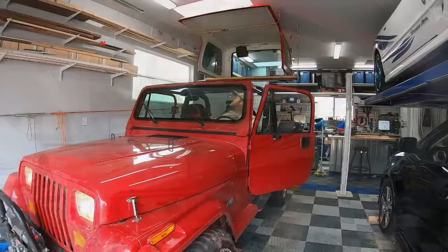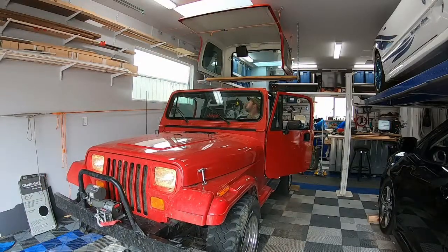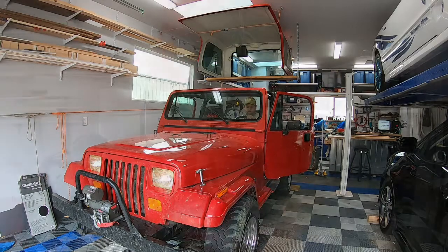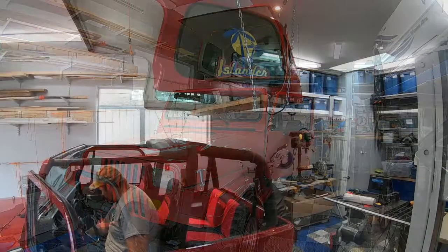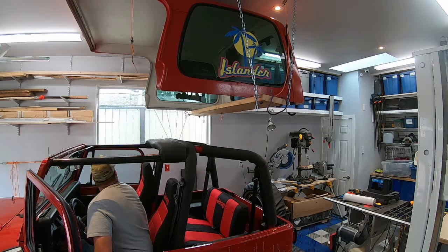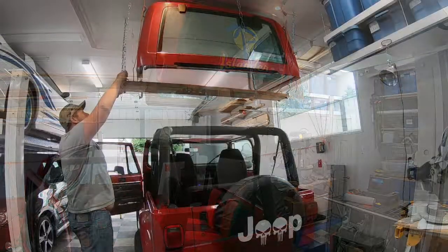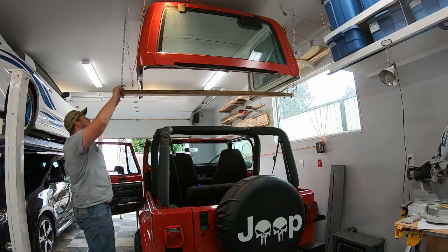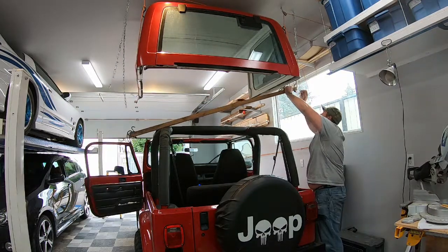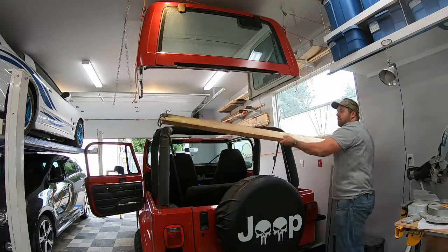To reinstall the roof, I first back the Jeep in and put a board down so I know where to stop, put the e-brake on, put it back in gear, then go about hooking up the winch and do a quick test lift just to make sure it comes off the supporting board and everything's working. Once that's confirmed, I go in and remove the board by separating the chains on each side and put it away for next time.